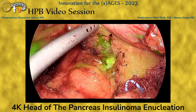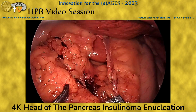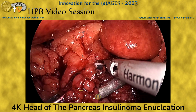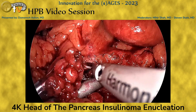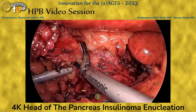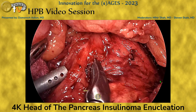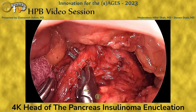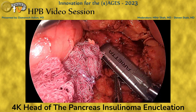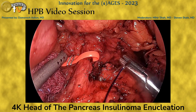We use indocyanine green during a lot of our pancreatic resections in a continuous infusion, which helps us identify the pancreatic parenchyma. This patient had a good amount of intra-abdominal fat, so as necessary we resect fatty tissue to better expose our surgical dissection planes. Here is the GDA — we encircle it with a vessel loop, use ultrasound to confirm it is the GDA, and check flow in the liver when it is occluded.